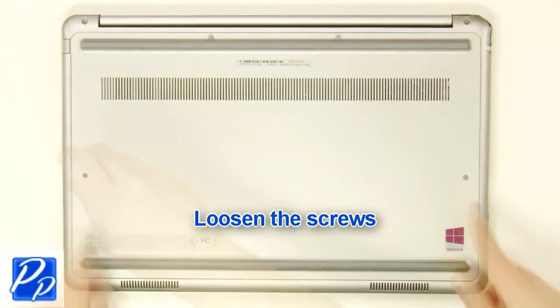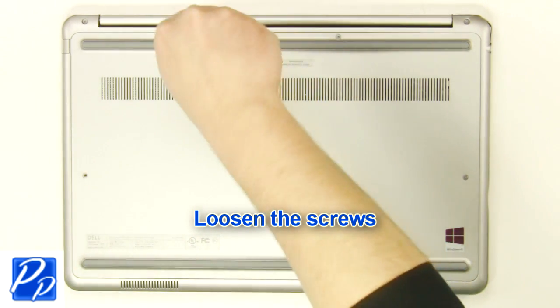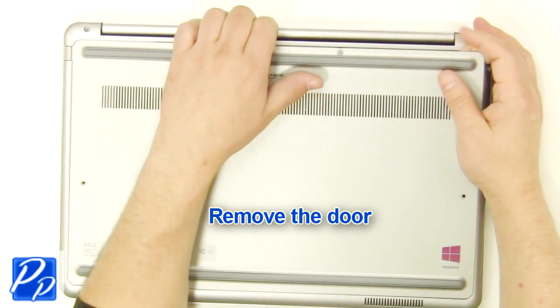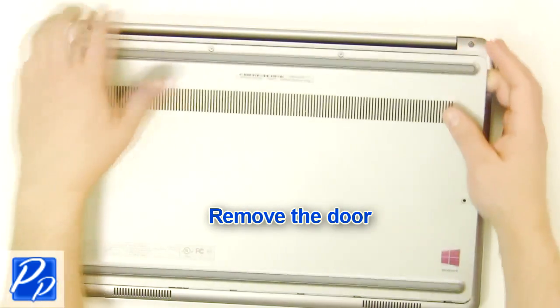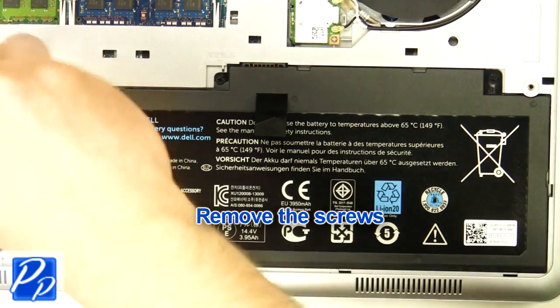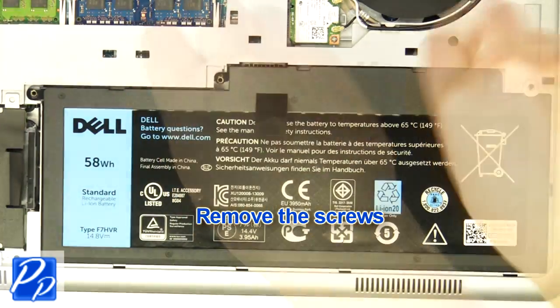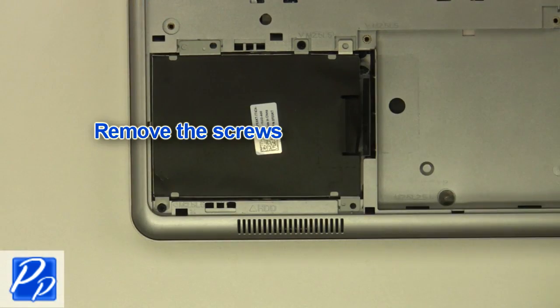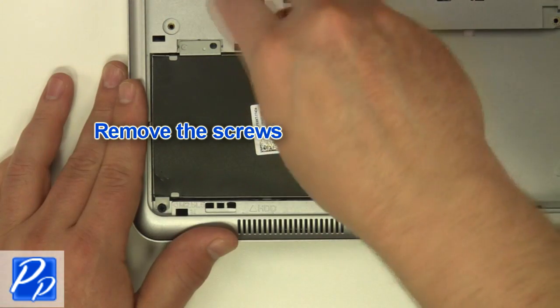First, unscrew and remove the bottom base cover. Then unscrew and lift the battery out of the laptop. Now unscrew and disconnect the hard drive.